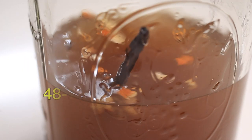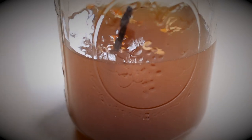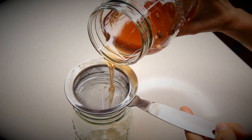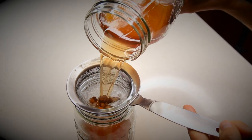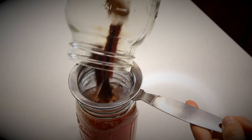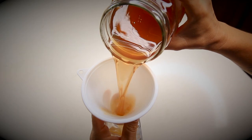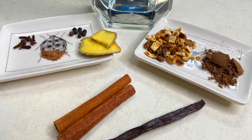Stir, cover and let it sit for 48 to 72 hours. You could lightly stir whenever you remember throughout the process. When done and it smells amazing, strain it and put it back in your original rum bottle with the help of a funnel. For exact quantities, check the description box below.